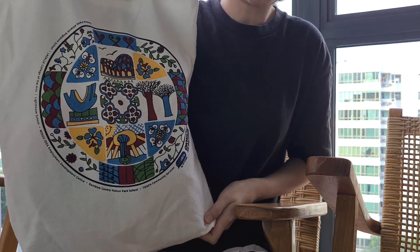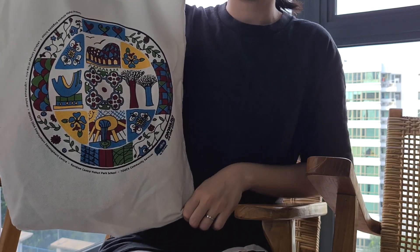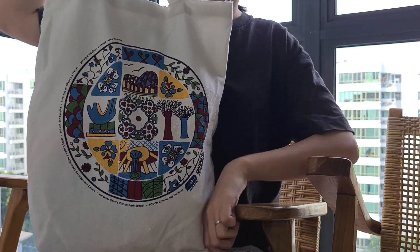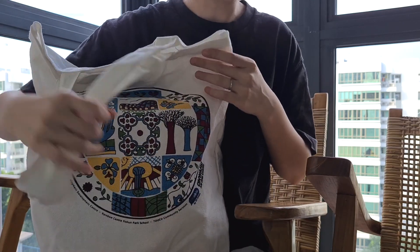Hey guys, let's see what is in the 2023 NDP fun pack. That is what we called it growing up. I'm not sure if we still call it the fun pack these days or if it's just like a goodie bag.